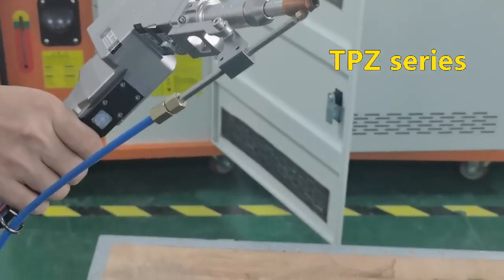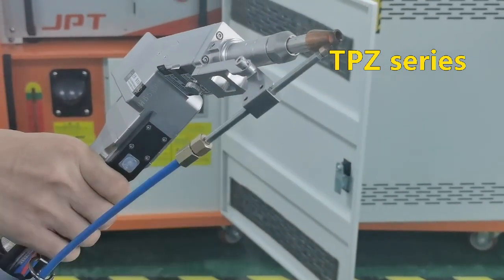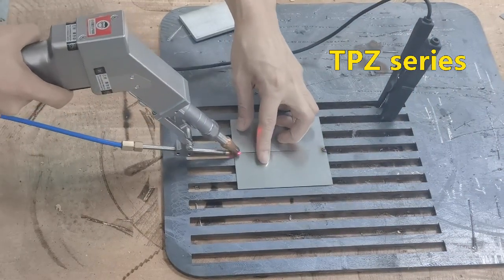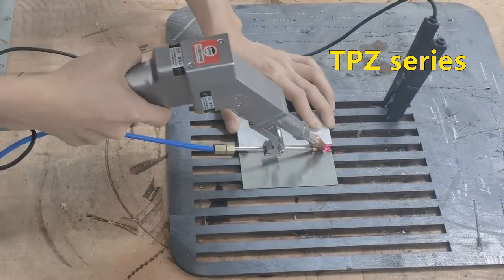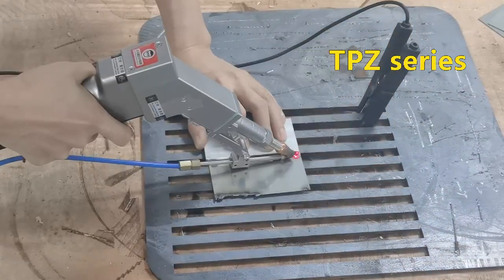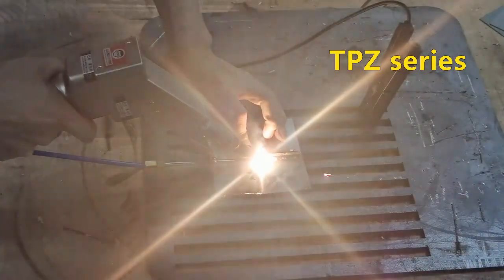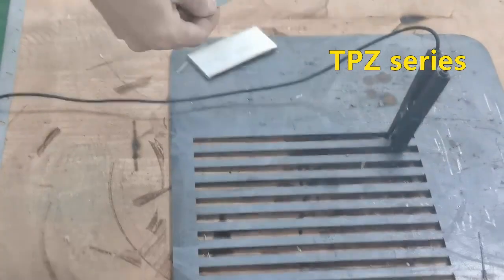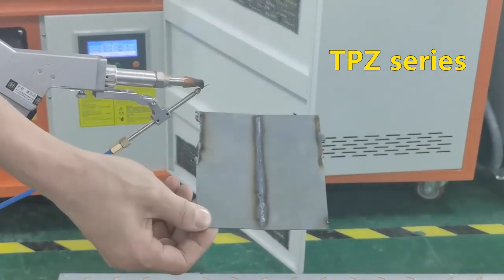Okay, first the welding test — and this is the welding nozzle. I'm going to take a look at it.